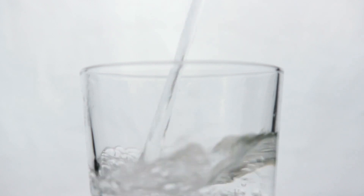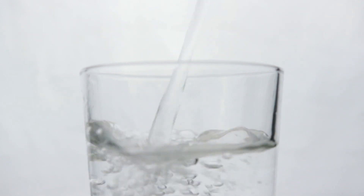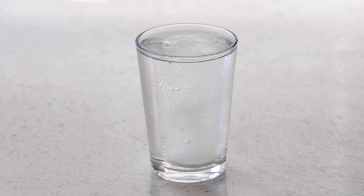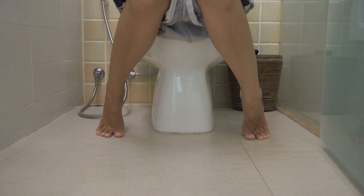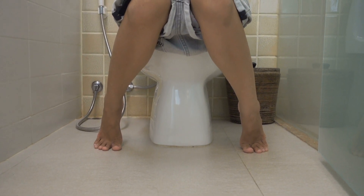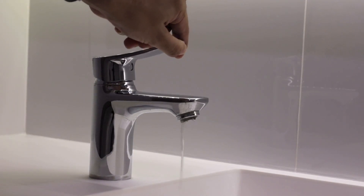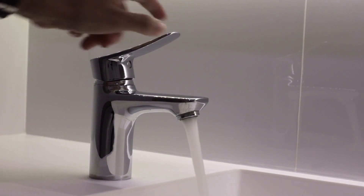If you want to use it as a drink or as a drop, measure the correct amount with a dosing syringe or a measuring cup. Mix the dose with half a glass of water or with lemonade and take it. If you want to use it as a suppository, insert it into the anus. You can even moisten the suppository with a little water, which makes inserting it a little easier.